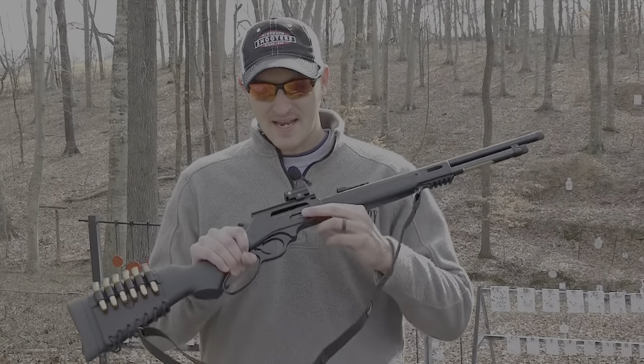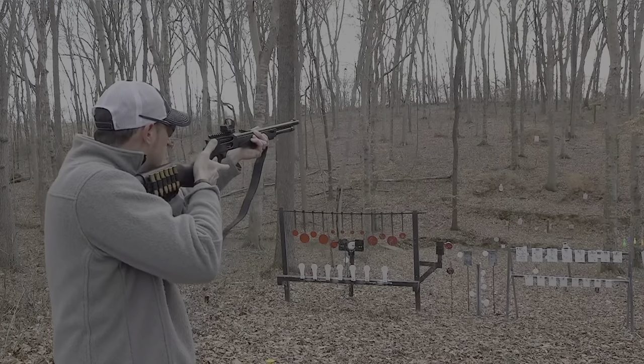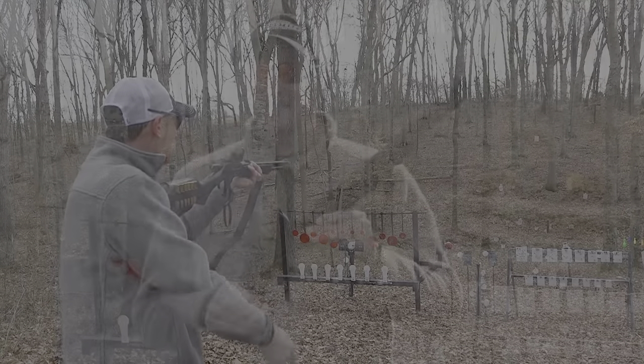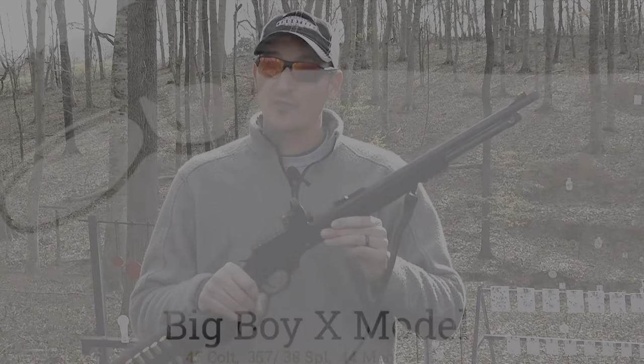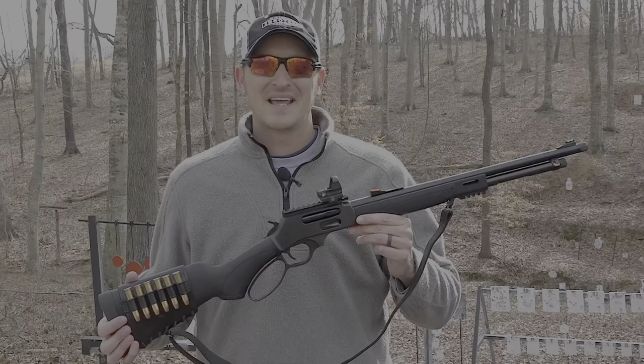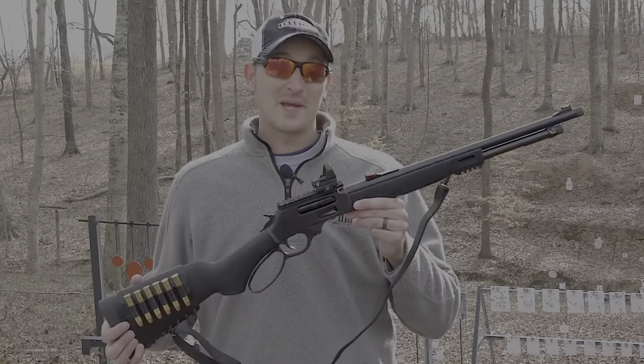Since last year when the side loading gates were introduced, you've been wanting the big boy calibers. The X-Gun is not only available in the .45-70 which you see here, it's also available in .410, .38, .357, .44 Mag, and .45 Colt. Henry is very pleased with how the X-Gun has turned out and they know you will be too.